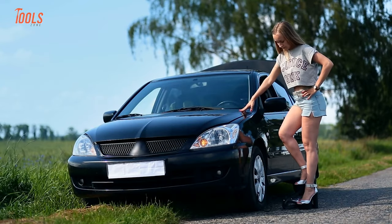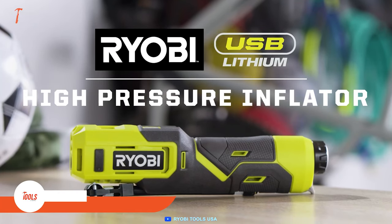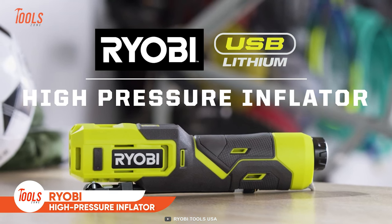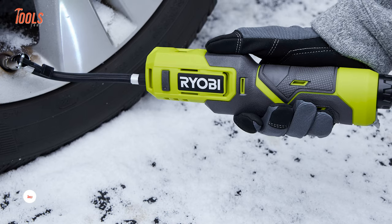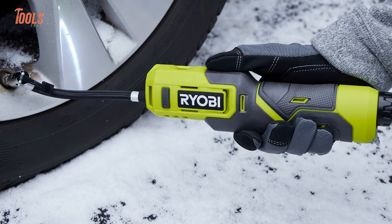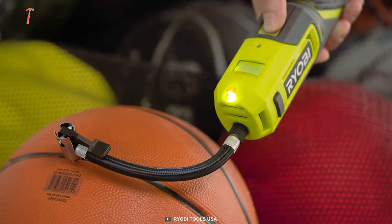Having a portable tire inflator will save you from a hefty roadside assistance fee. Keeping that in mind, we've covered RYOBI's all-new USB High Pressure Inflator Kit. It comes in a surprisingly compact size that fits your lifestyle easily. This inflator is great for everything, from inflating a bicycle tire to a basketball.